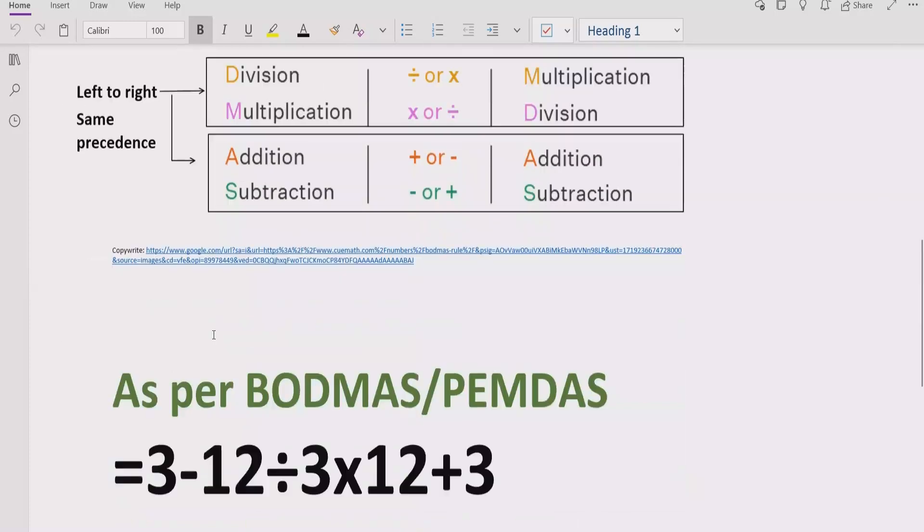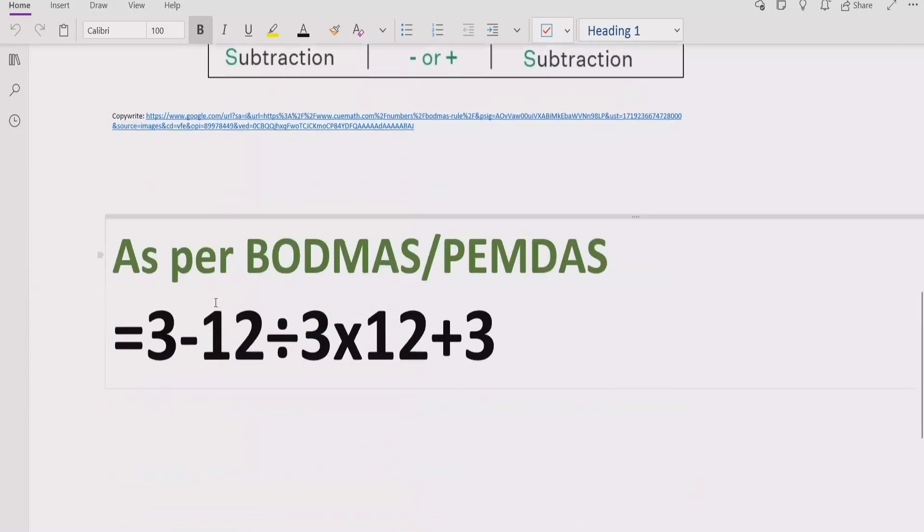Now let's move to solve the given expression. According to BODMAS and PEMDAS, first of all we have to solve all brackets. But in our expression, we do not have any bracket. Step number two is to find out the exponent part in your expression — in our expression, we do not have any exponent part as well.